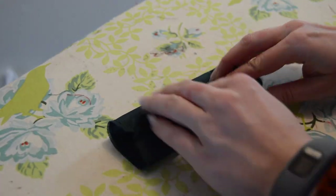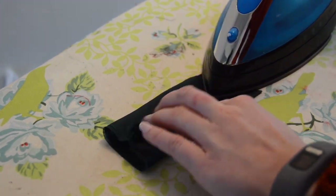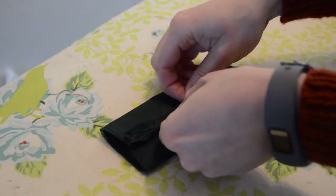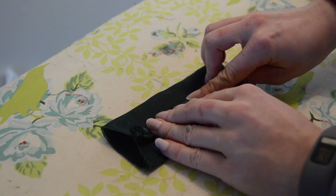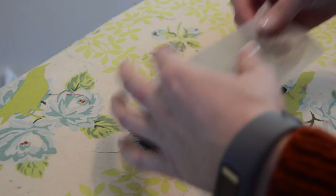With the seams open, press this piece in half. Now if you're using interfacing, apply it here to the side without the seam.